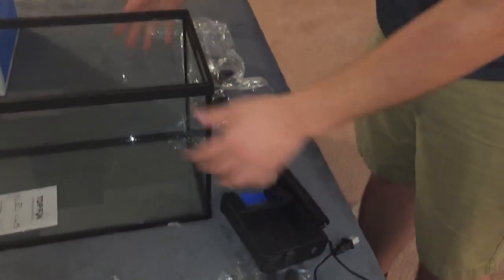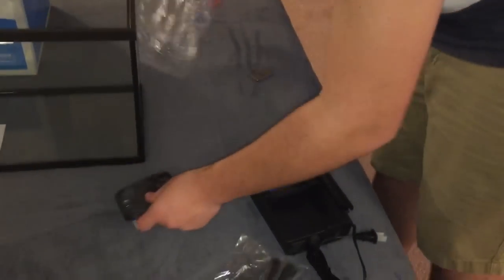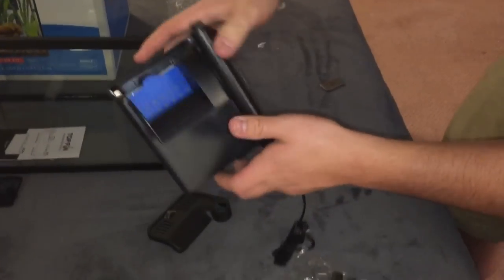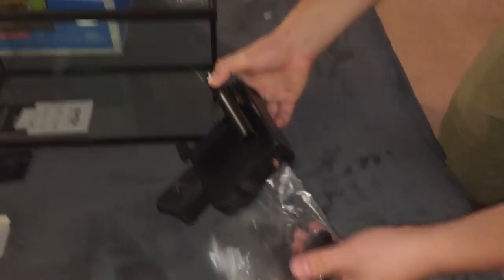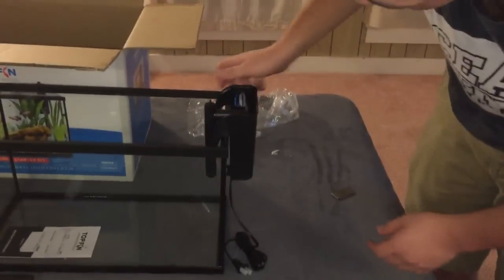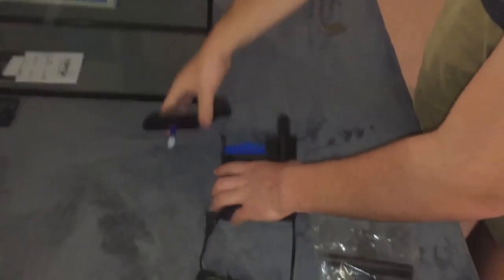It comes with these little tubes here. Inside of the bag you can see there is a filter with the cartridge in there — you can get refills at the pet store wherever you got this from. These little tubes go up in there to go into the water, and this just sits on the side of the tank to filter the water in and out. It also has a little lid for on top.